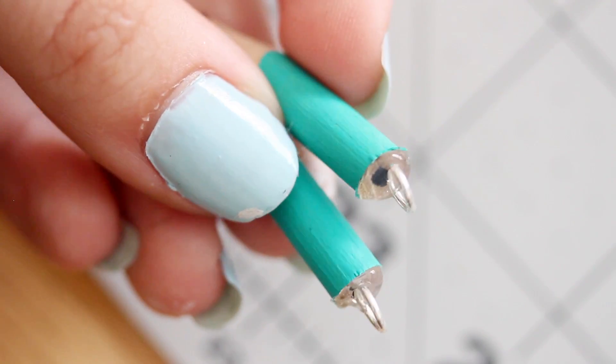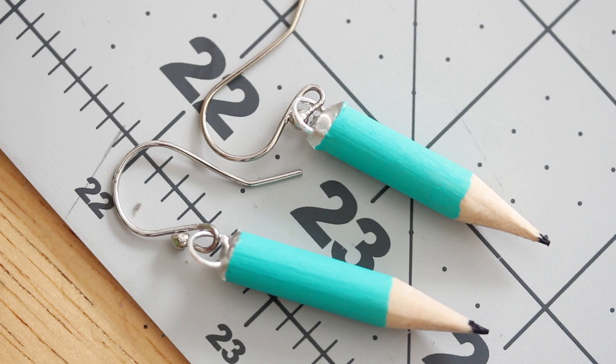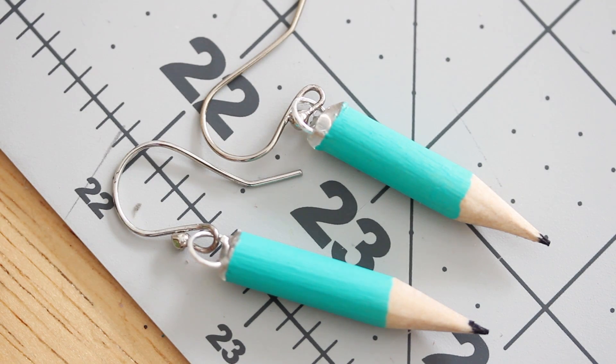Once the hot glue is dry, just use some pliers to open up the bottom of the earring and thread the jump ring onto it. Then just close the earrings up, and now you have some really cute pencil earrings that are perfect for back to school.